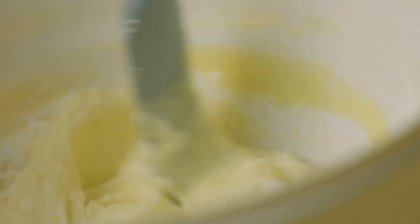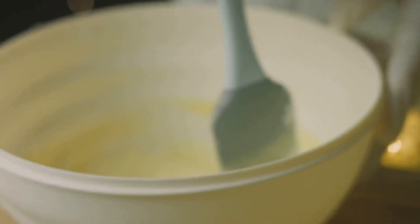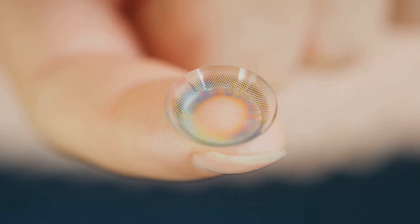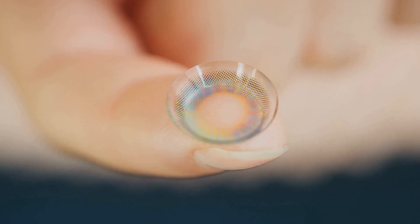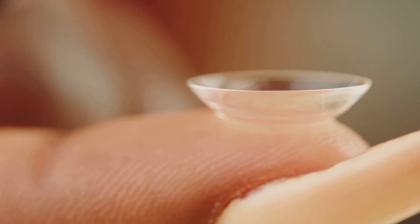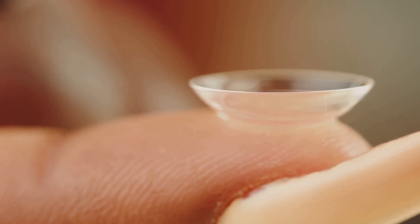Next on our list: baking soda. This kitchen superstar does more than just fluff up your pancakes — it helps our slime hold its shape and bounce back after a good squish. Last but definitely not least, we need contact lens solution. This solution is our secret ingredient; it contains a compound called borate, which acts like a slime activator — when it meets our glue, it transforms it from a runny mess into a stretchy, squishy wonder.